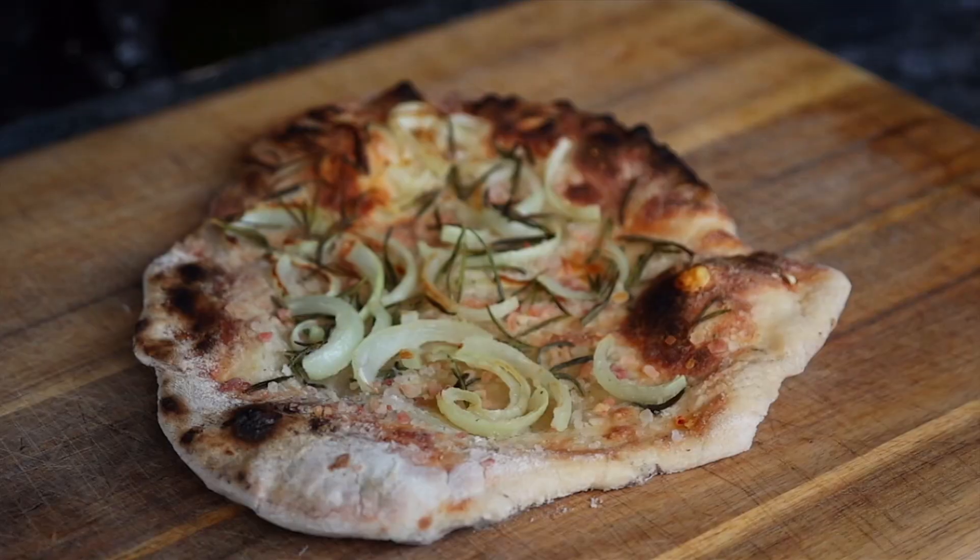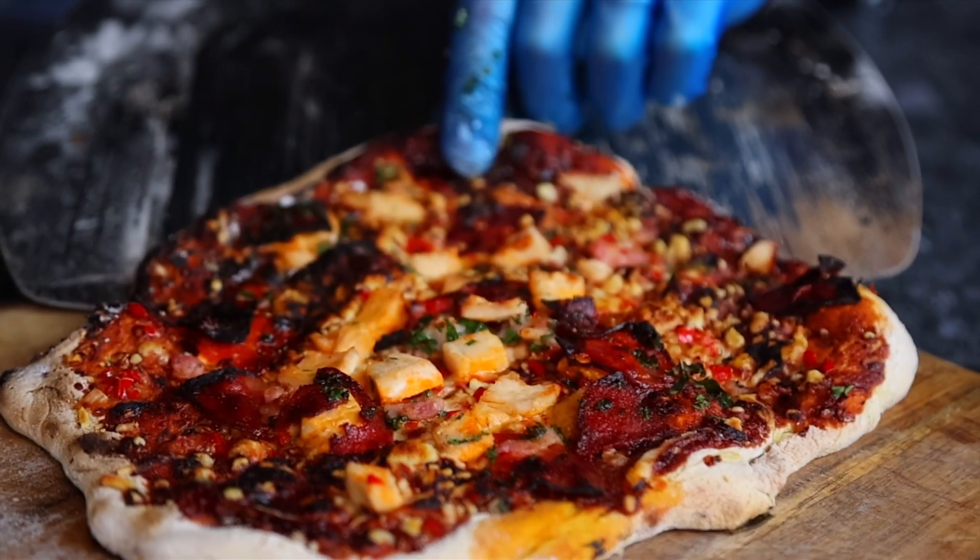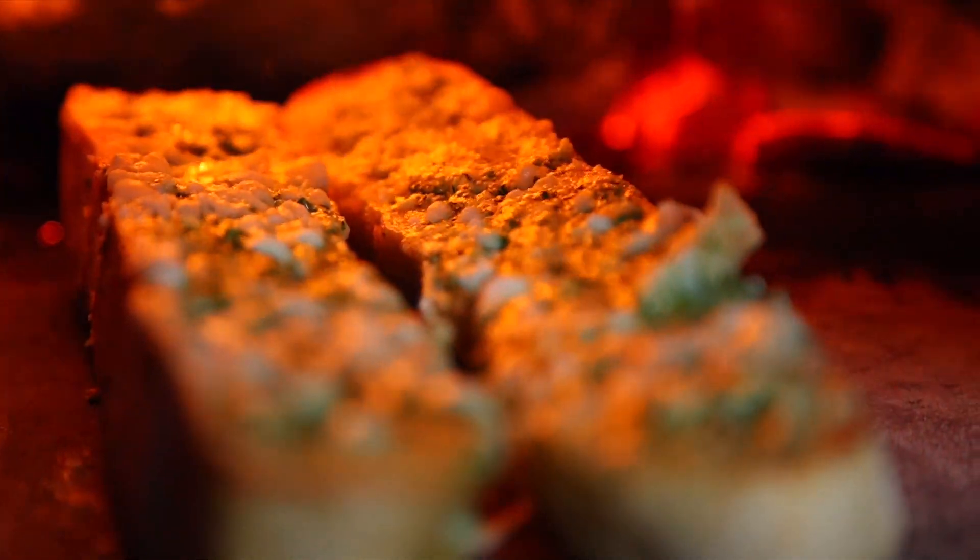And that is how you cook two different styles of pizza on the pizza oven. And don't forget the cheesy garlic bread.